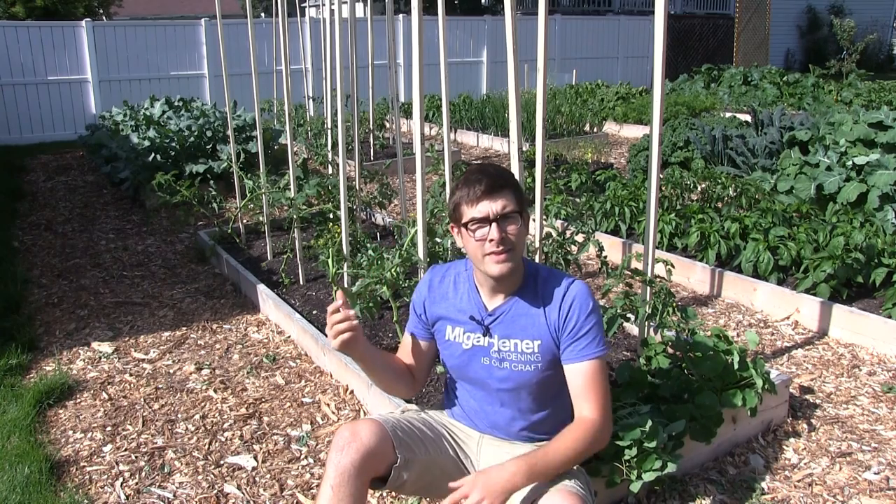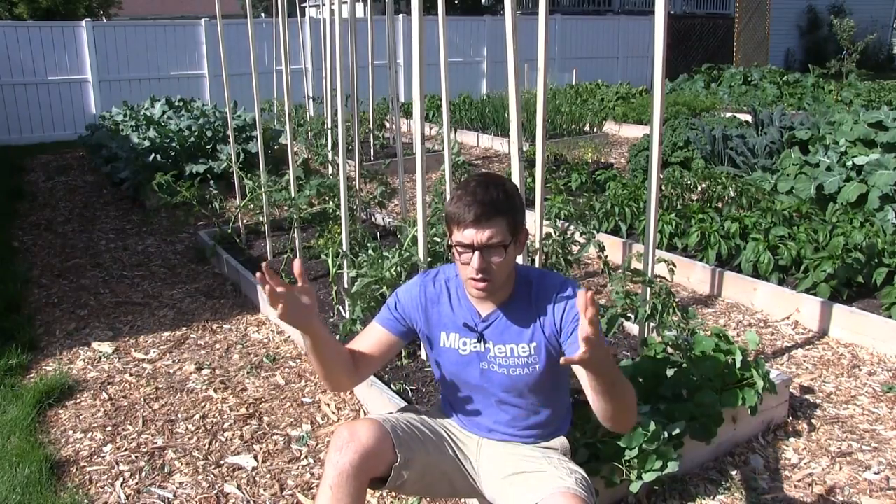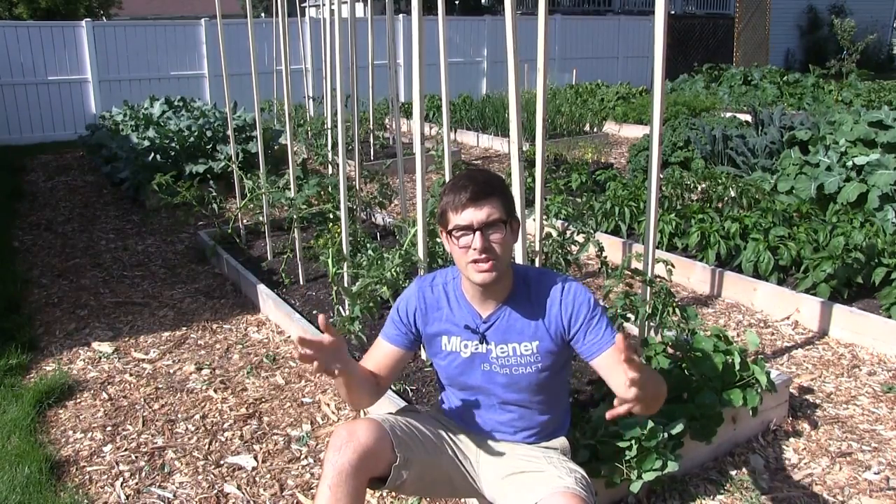If you're not following us over on Facebook, you probably should because we do a lot of live streams over there. One of the ones we did a live stream on was when Mrs. MiGardener went through and single stemmed our tomatoes. Now it caused a big uproar because a lot of times we say we don't prefer to single stem our tomatoes, because all of those leaves is energy that the plant will use to produce flowers and fruit.